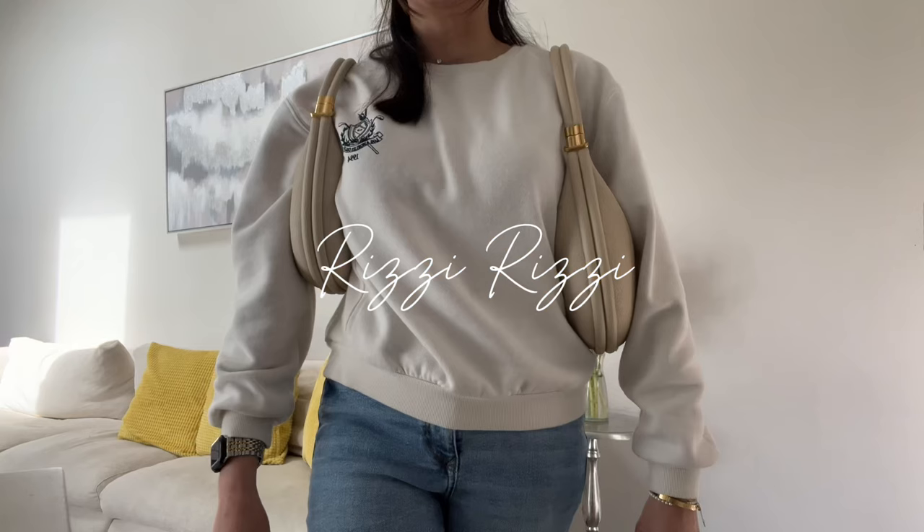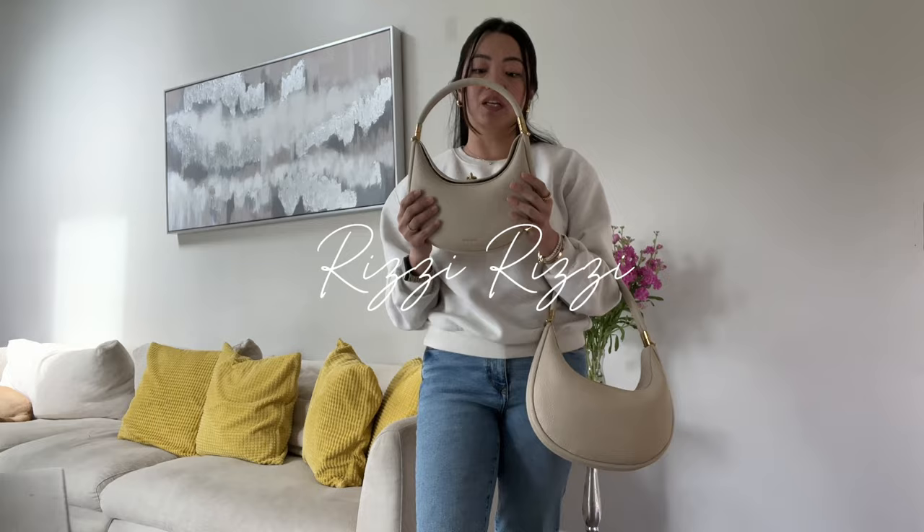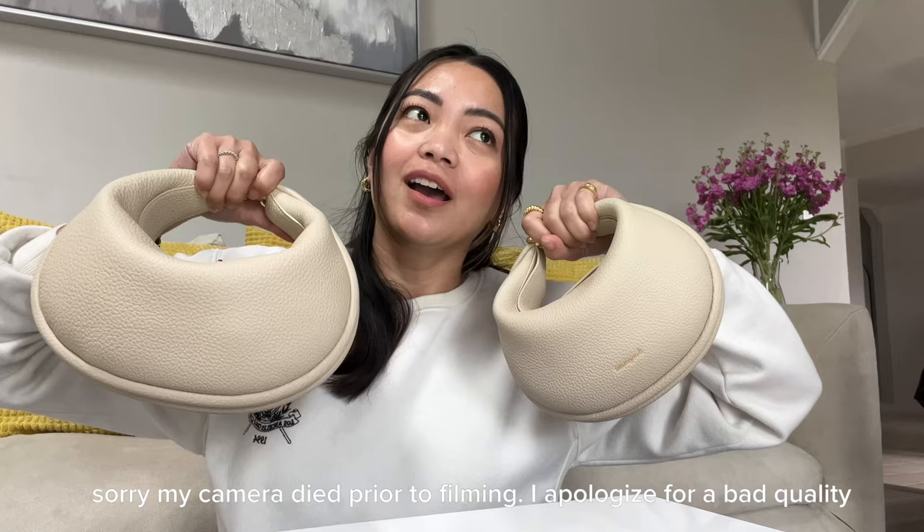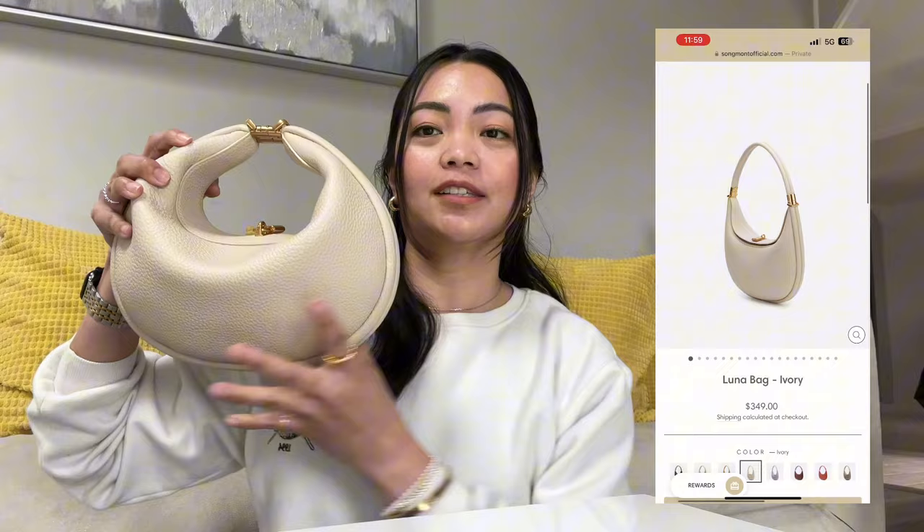Hi guys, welcome back to my channel, or if you're new, welcome! For today's video I'm going to be talking about which one is the right size for you. This is the Song Mont Luna handbag and it has been really popular lately. I've been receiving a lot of compliments and also a lot of requests about these two handbags, so let's compare which size is for you.